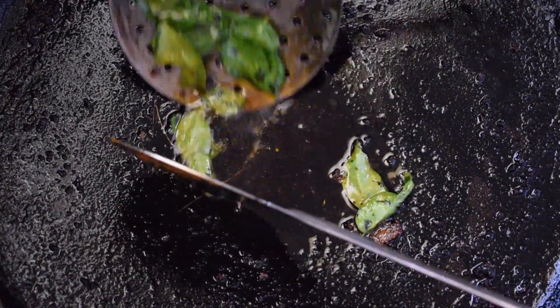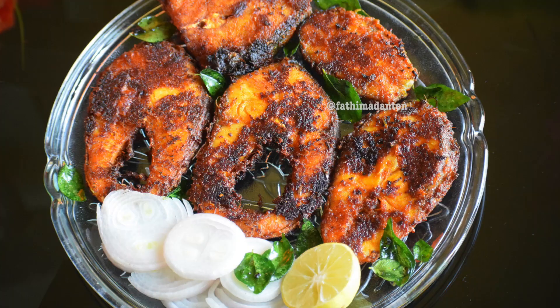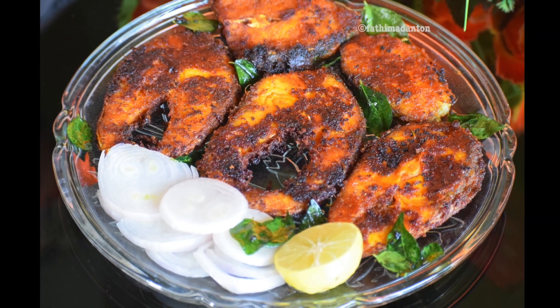Try this spicy fish fry recipe at home and post your feedback in the comment section. If you like this video, share it with your friends and family and hit the subscribe button on the home page. Meet you next time with another interesting recipe. Bye bye!